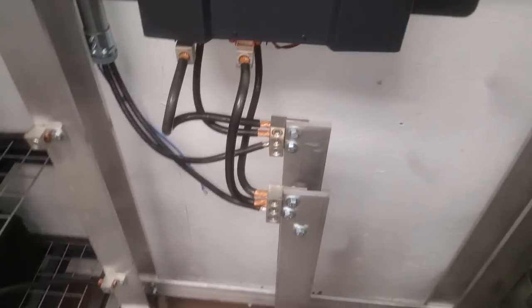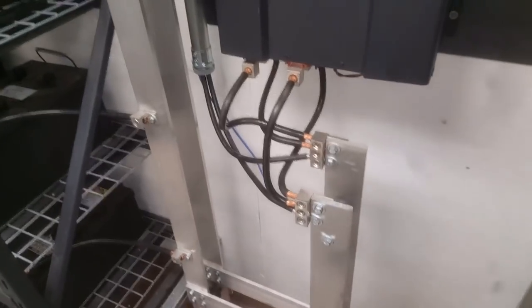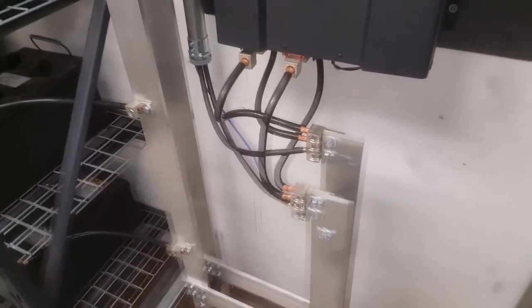What is up YouTube, HitechLab here. Today I would like to address a few concerns from some viewers about the living off the grid with no power bill video.